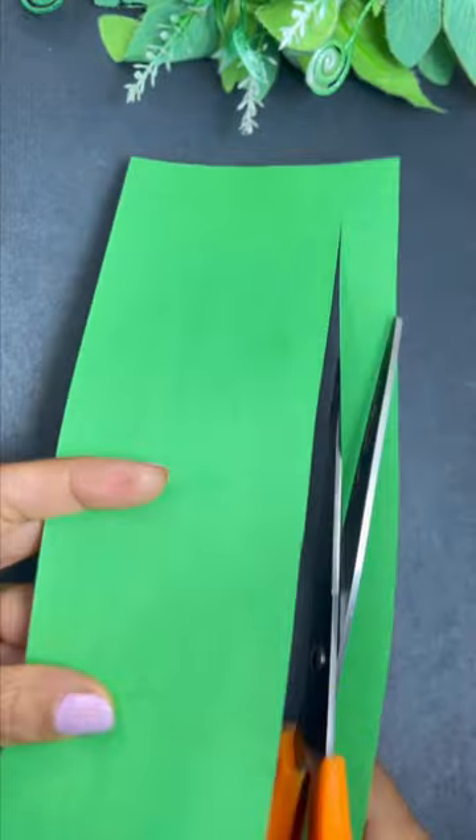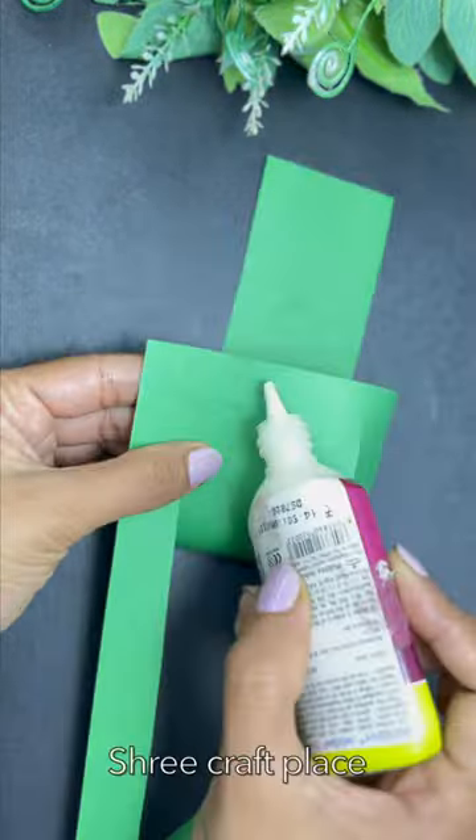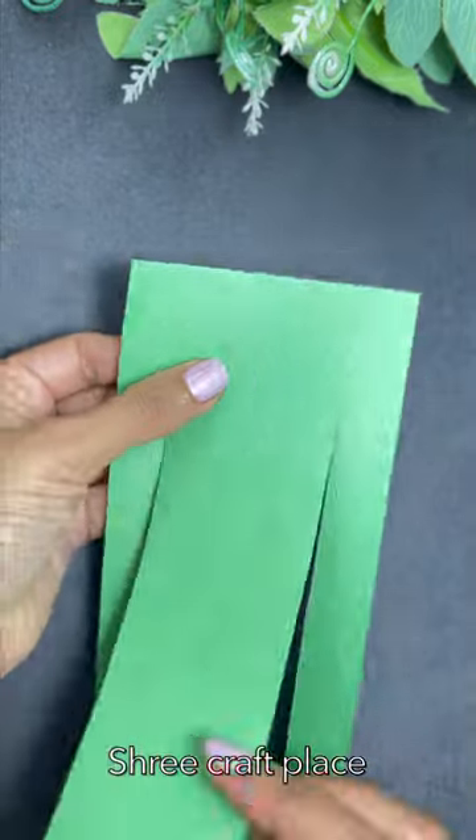Hey guys! Today we are going to make some paper. Here we are going to make a green paper. Guess what we are going to make — here we are going to make a frog.